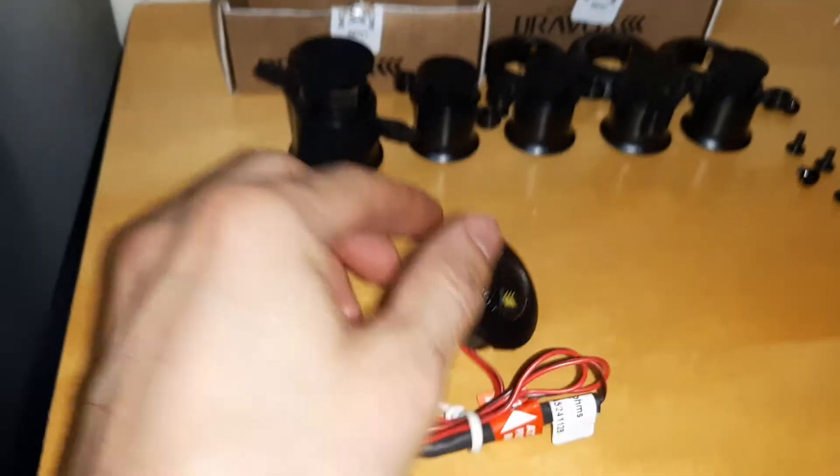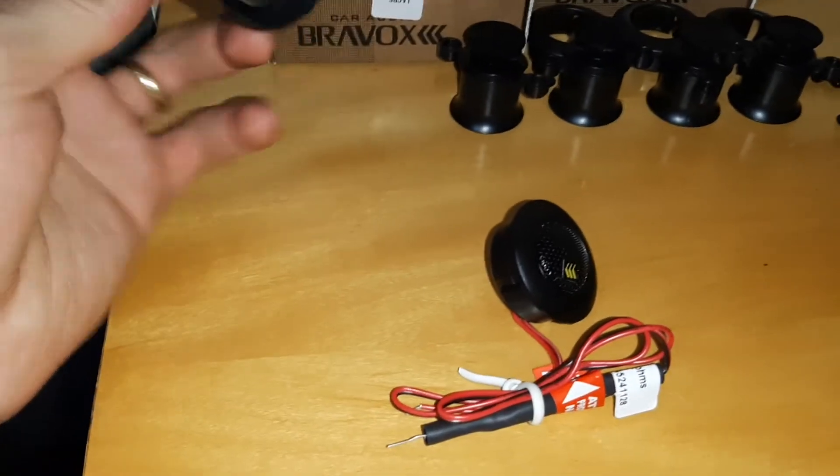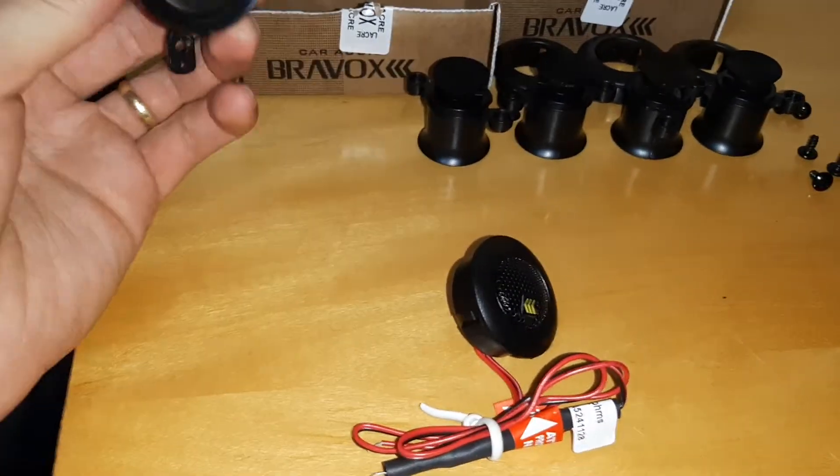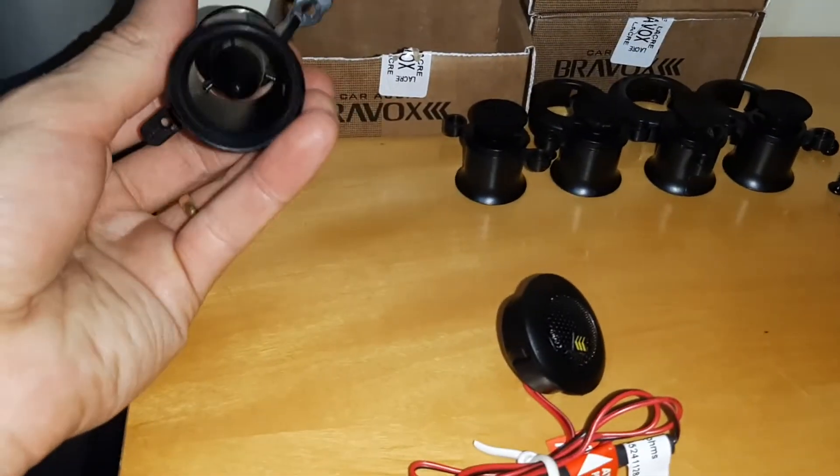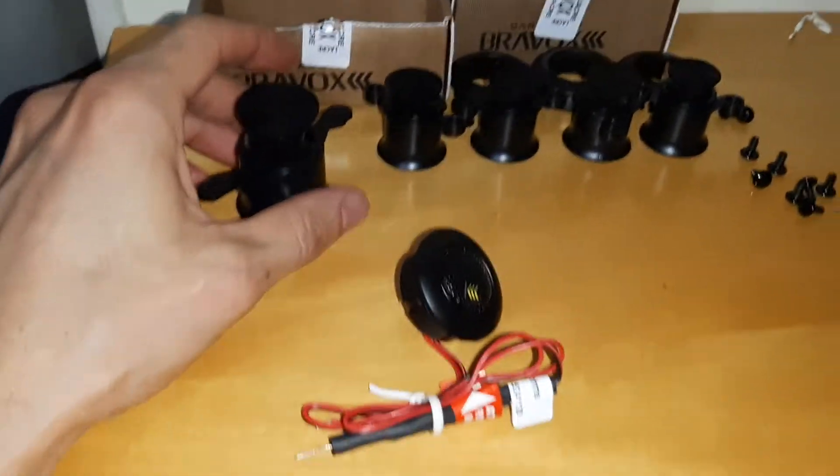And then, guys, ok? Beleza? Então, como vocês viram aí no vídeo, eu fiz a adaptação aí das caixinhas Surround do Home Theater da Philips. É muito fácil a adaptação.